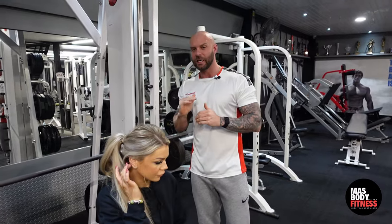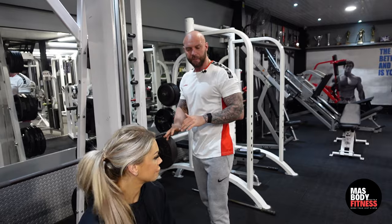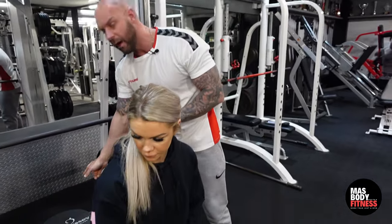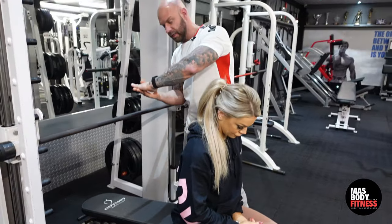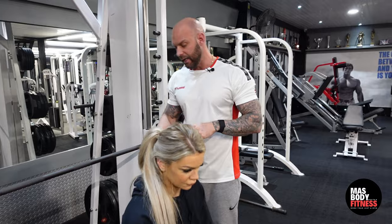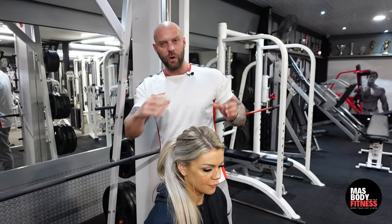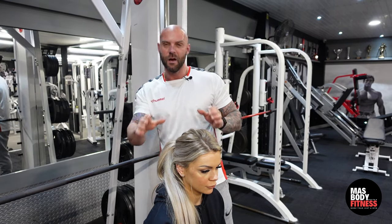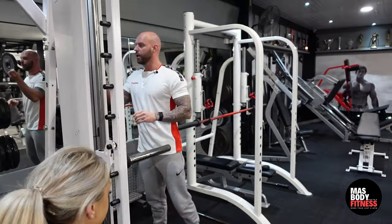We're doing decline smith machine chest press. The first thing we need to do is make sure our head is lower than our legs, so we set the seat position to angle down so our head slopes toward the ground. If we don't have a decline bench, use a flat bench and put some weight plates under the legs where the feet are — just make sure it's safe and sturdy.